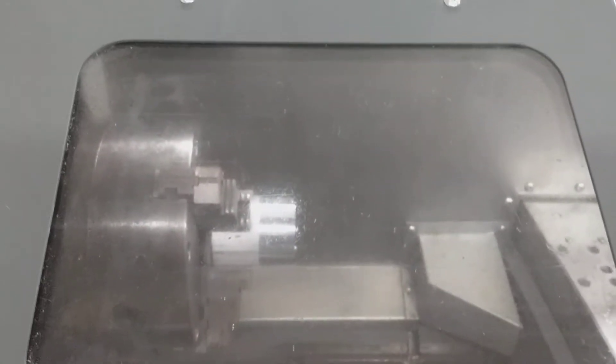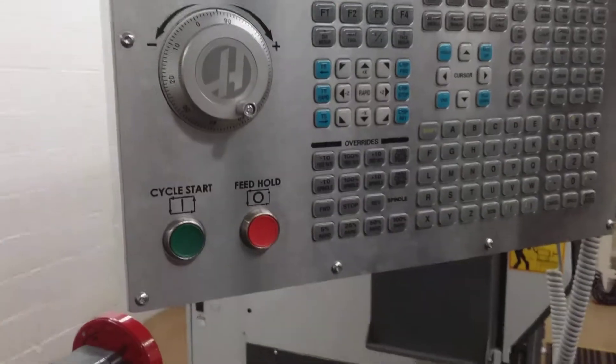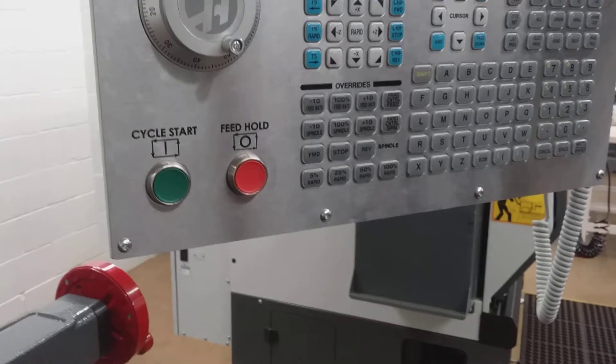We have all the offsets set up. We have everything ready to go, and I'm going to show you the first side of this. So without further ado, I'm going to press the button.